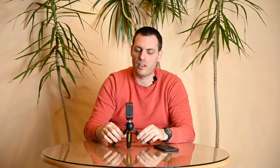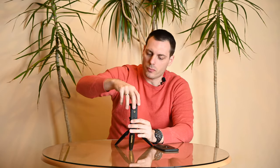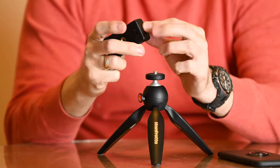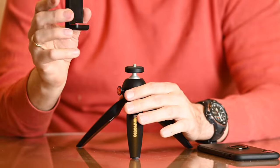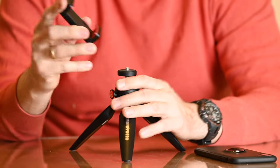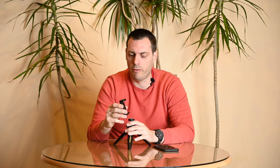If you're not satisfied with the height of this little tripod and you need something a bit higher with more options for mounting your smartphone when filming yourself, you can unscrew this clamp completely and use the screws to mount it on any tripod you can imagine. So it's very useful and handy for filming yourself.